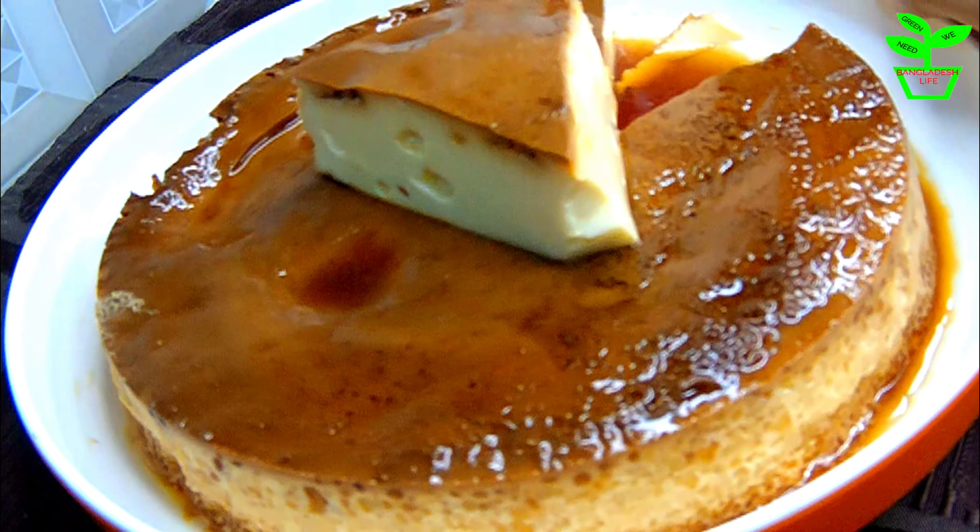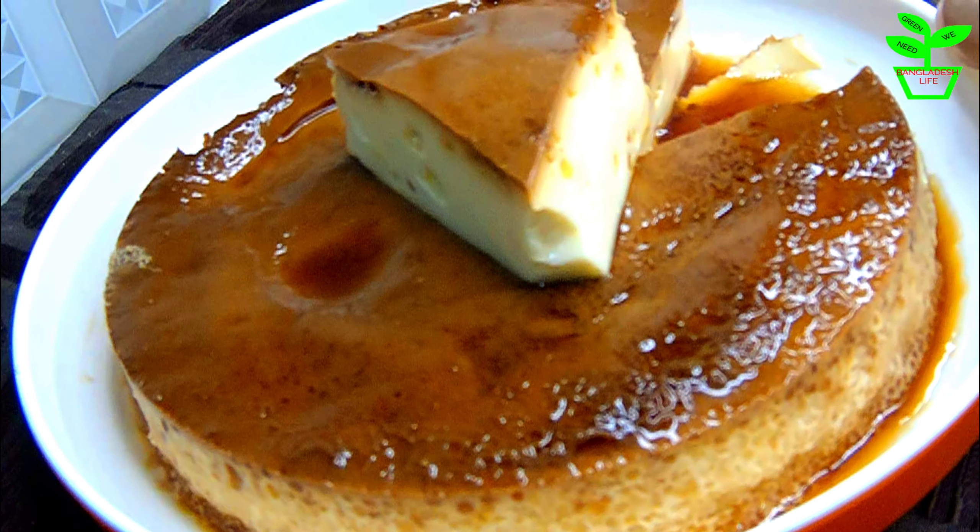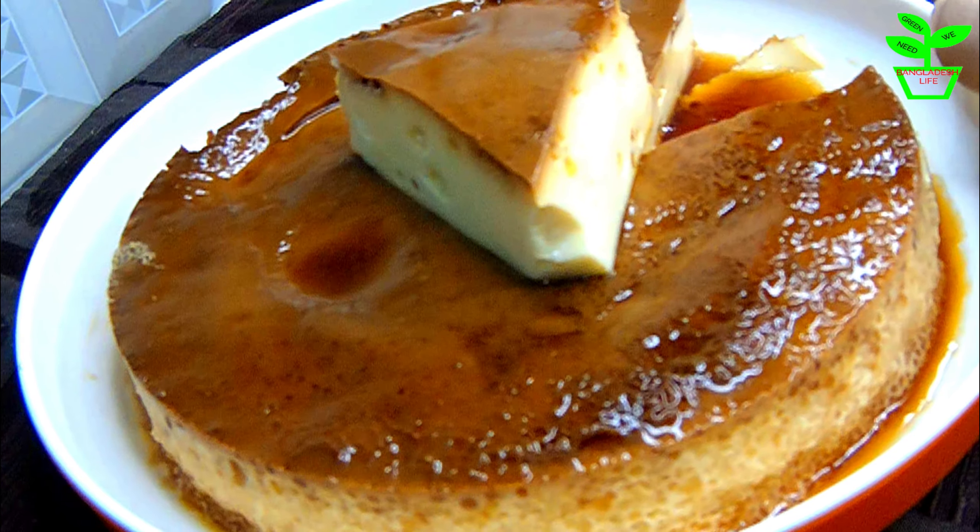Hello everyone, welcome to Bangladesh Life. Today, I will show you how to make a caramel pudding.